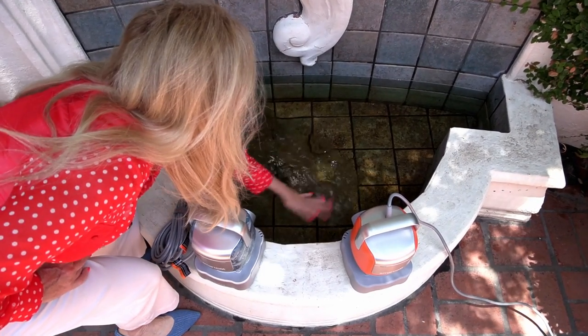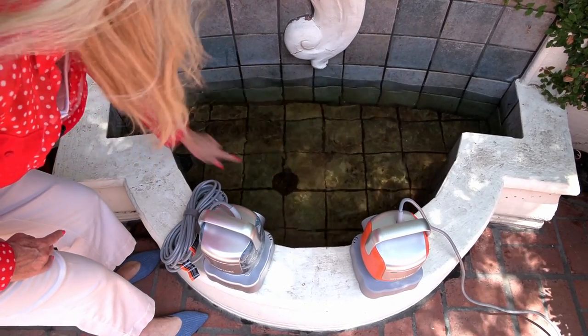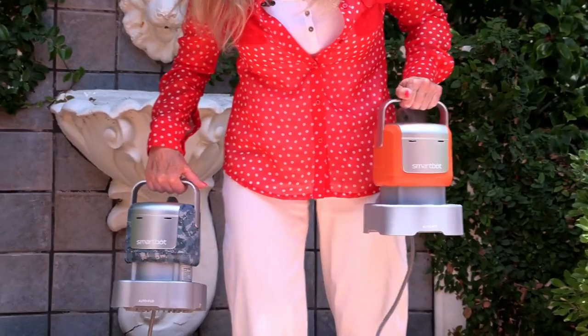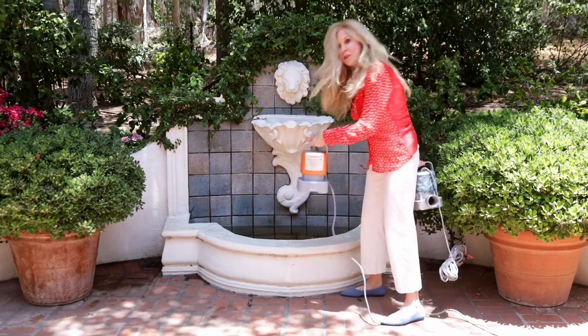This water was clear and that's why I'm doing the demo, but if it had leaves there are filters you can put underneath the SmartBot so it doesn't get the leaves caught up in the machine. For this job I could have used either pump but I'm liking the orange one — it's more everyday use for home and garden, so I'm using it.